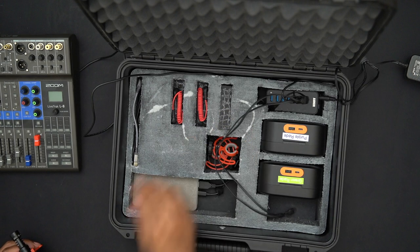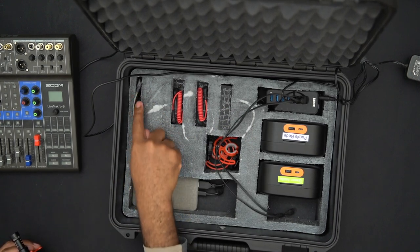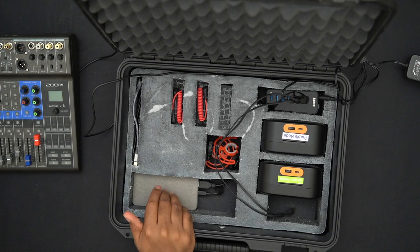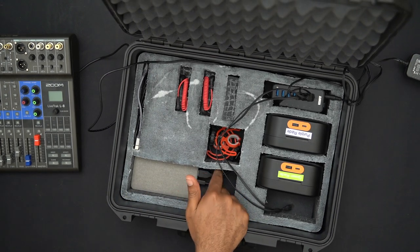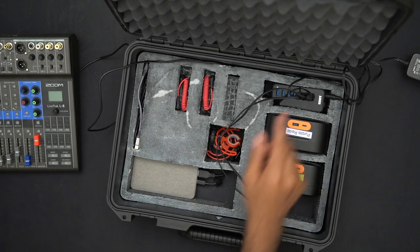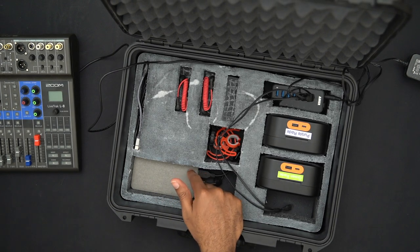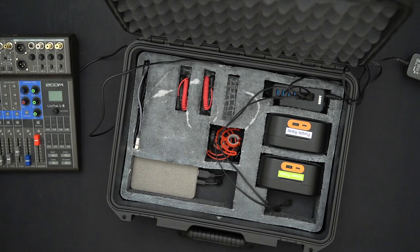Under the shotgun mic storage there are some extra cables — a TRS cable and a USB-C to USB-C in case I want to connect the Rode to my phone. Down here is the power bank; its charging cable is routed under the phone, connected to the power strip, and the cable that powers the Zoom is routed under and comes out here.